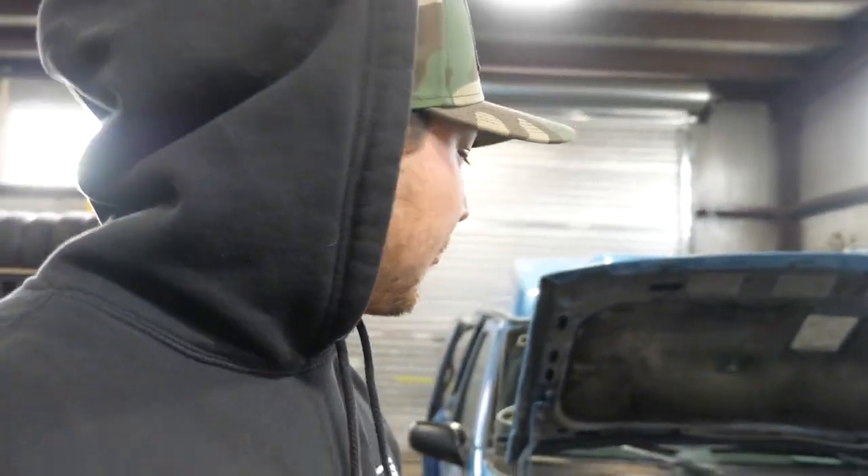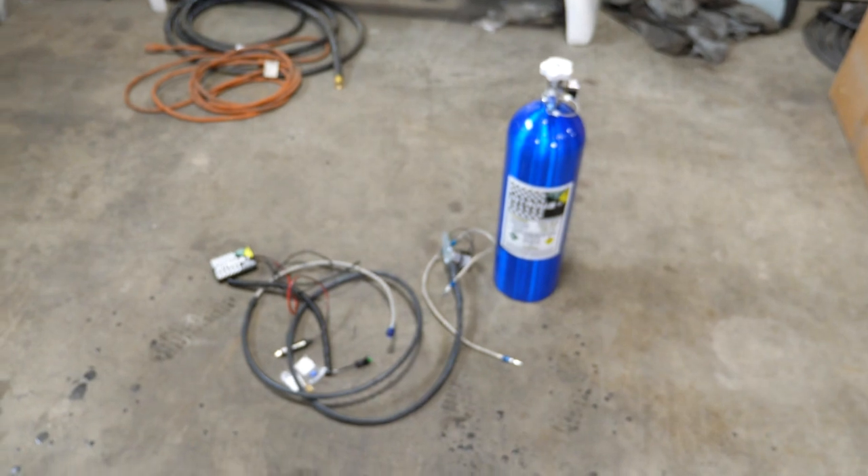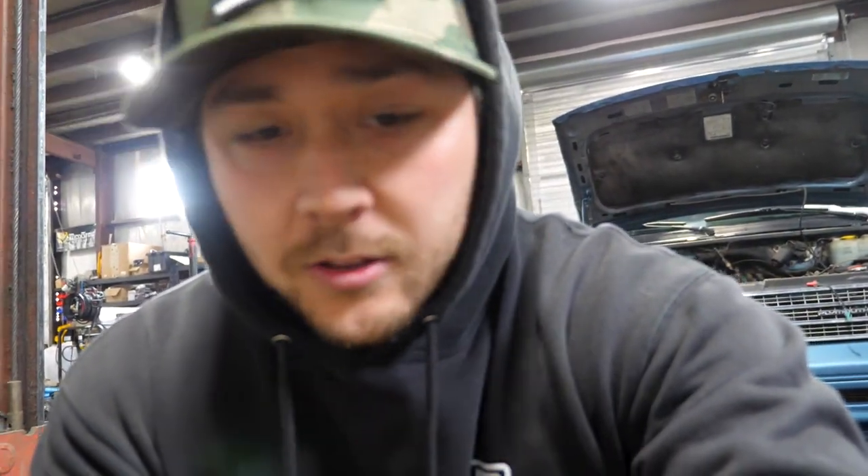We're gonna get really, really rowdy in it — not because the van can get rowdy, but because we're testing a new product that we think we're gonna start offering to you guys. We've worked with our friend Chris who makes a really sweet dry kit for nitrous, and we've been trying to develop something that's a little more commercially available to you guys. And here it is.